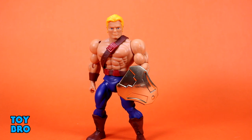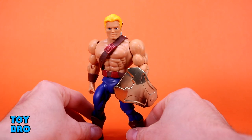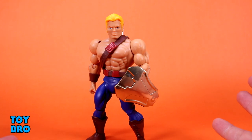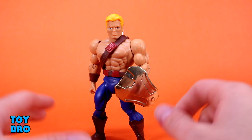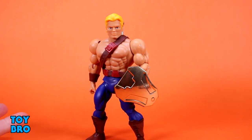Our next figure, and another new figure in the line, is our New Adventures He-Man. I've been excited about this one more than any of the other figures in this set because I like New Adventures — I liked the show, watched it as a kid when it was on and new, not just reruns. I got the toys as a kid and was really excited to get them again. I'm hopeful they're going to release him at retail, along with the other new figures, presumably with some changes — no VAC metal and regular card backs. But I'm happy to get this guy early.